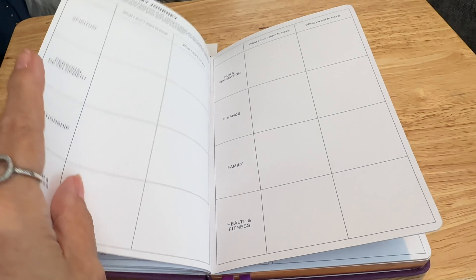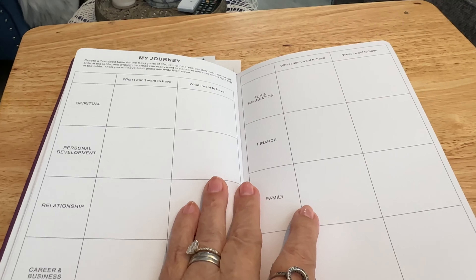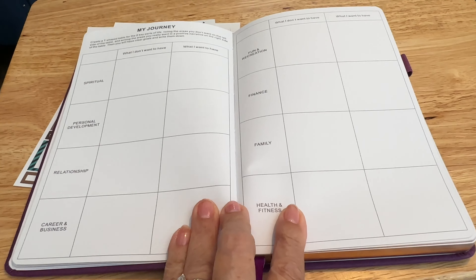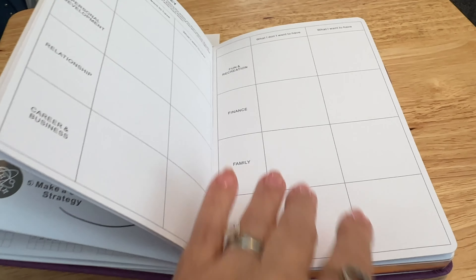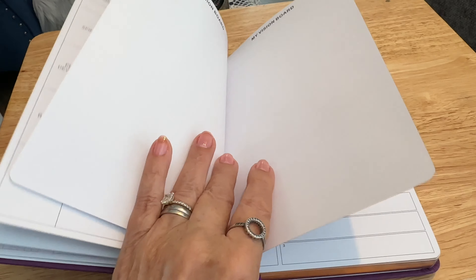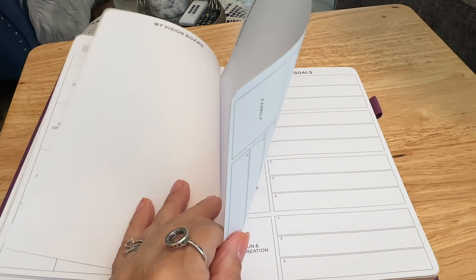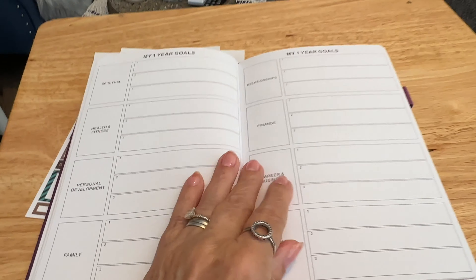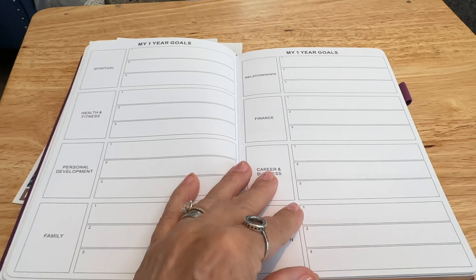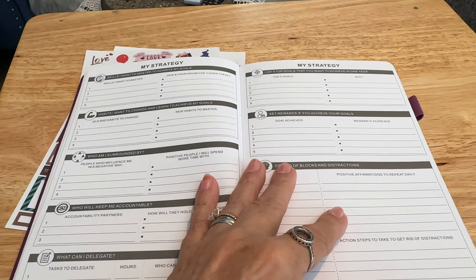And there are life goals on that page. Then that says 'My Journey' at the top, so you can write yourself little notes. Those pages are blank for you to write whatever you want in them, and I know I'm going to have a lot of fun decorating this with stickers and so on.